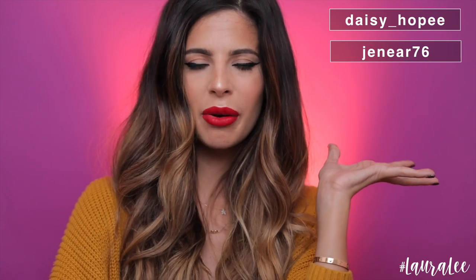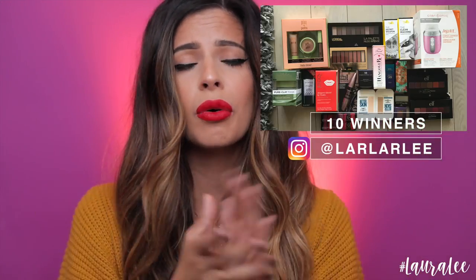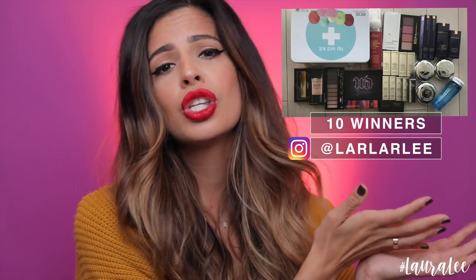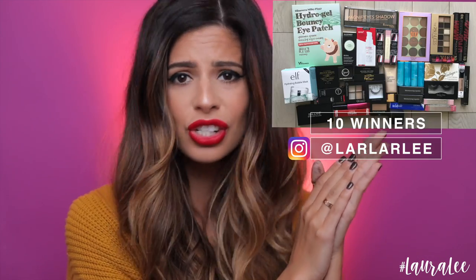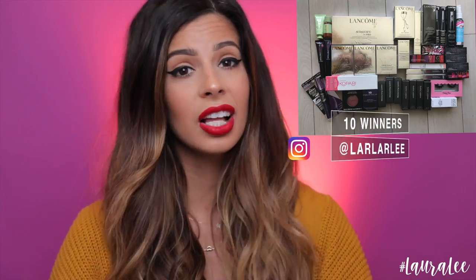But really quick, I wanted to tell you guys, here is the winner of the two MacBook Pros that I was giving away. And also, don't be upset if you didn't win because you can head over to my Instagram where I'm doing the biggest makeup giveaway I have ever done. The rules and all will be under the picture — super easy to enter. So head over to larlalea on Instagram and enter to win loads of makeup, and there are lots of winners.